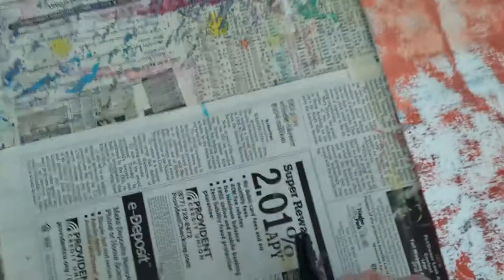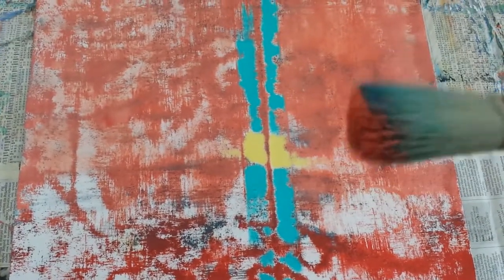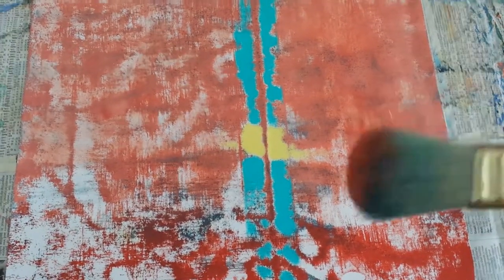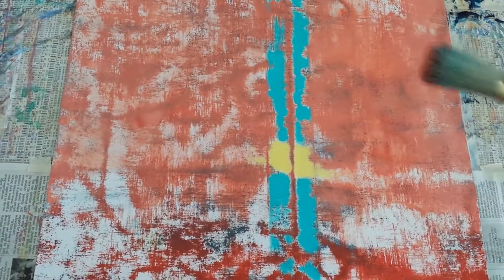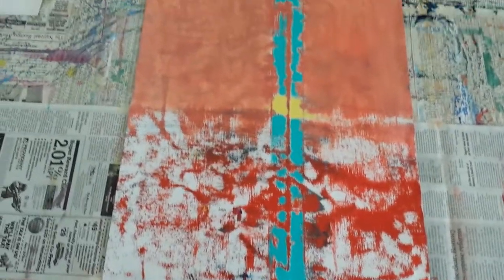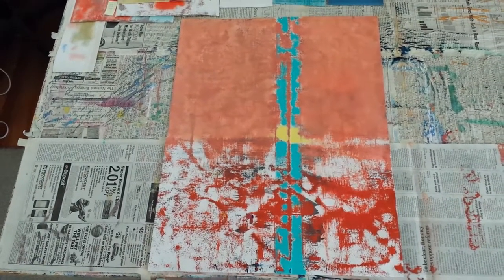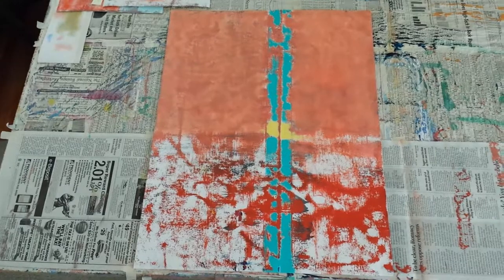And now I'm going to take this oval brush and I'm going to use a color kind of like that, and I'm going to scumble it on top of this area in here. See what happens. You can kind of see the overall effect — of course it's laying down on a table.